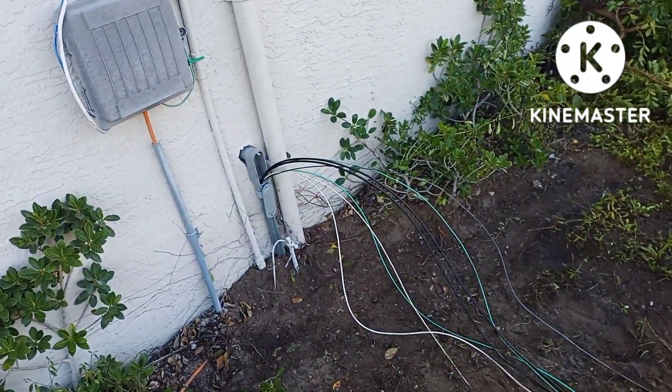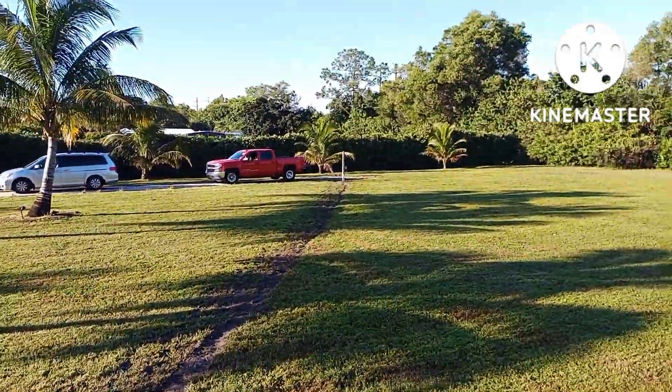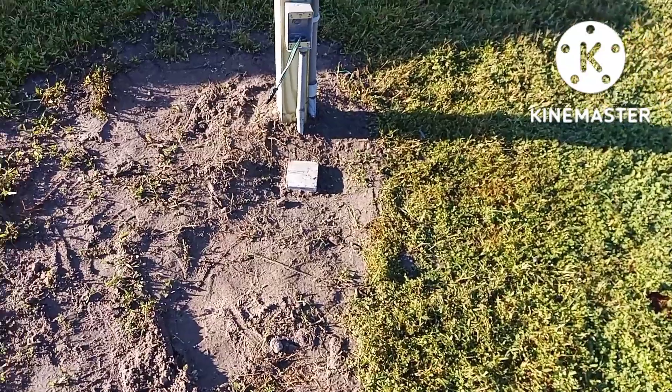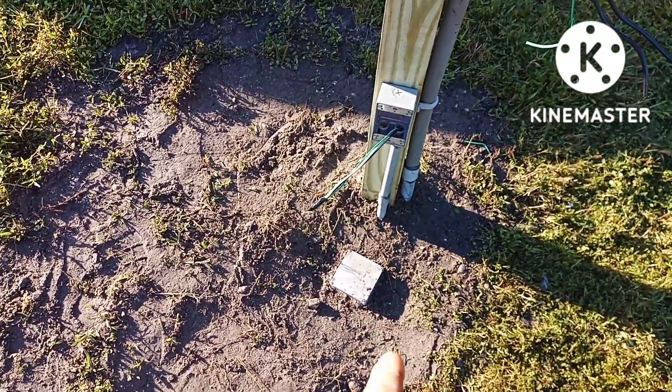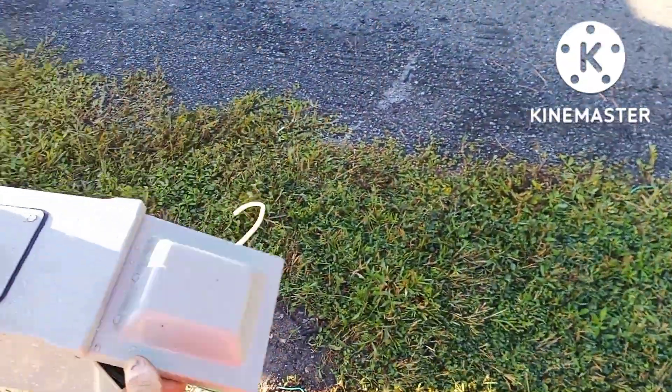Here we are pulling the wiring. We're going to put it to the panel — it's already down to the box, pulled into our junction box for a future post light or landscape light, GFI, and the RV plug.